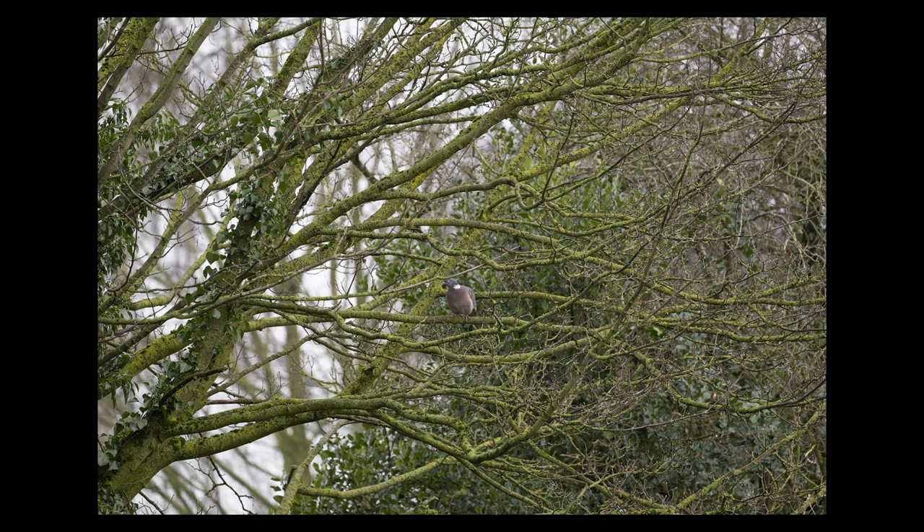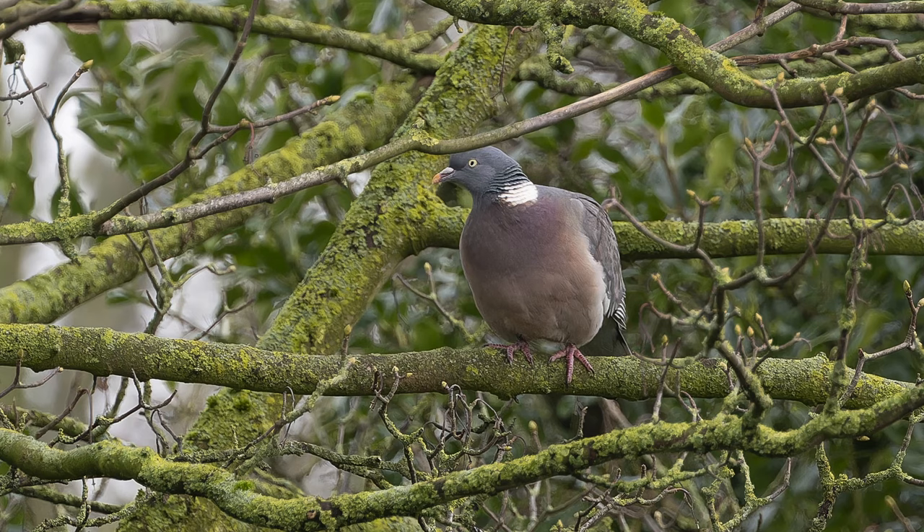I spotted a wood pigeon in a tree about 20 metres away, so I zoomed in to 400mm handheld. The bird was mixed in amongst a lot of branches, but the autofocus managed to land on the bird and stayed locked onto it even in a really busy background — I was really impressed. Looking at the full frame version of the image you can see how small the bird is, but when you zoom in it's done a very good job of getting a sharp and accurate photograph in such a complicated background.